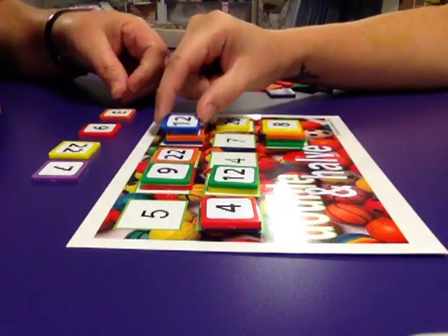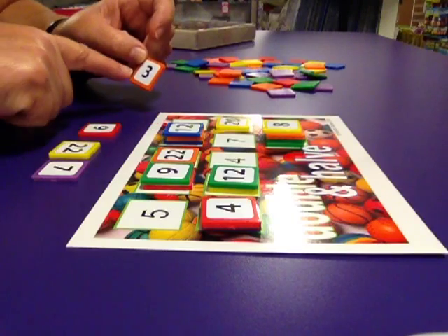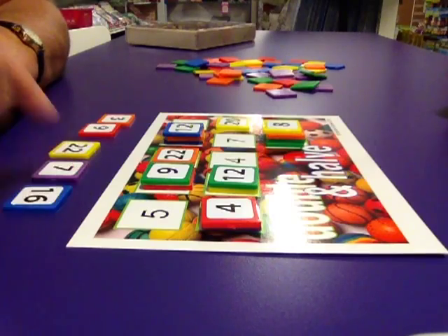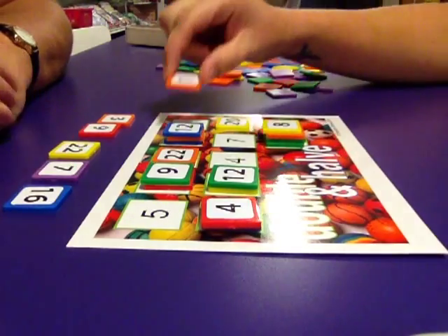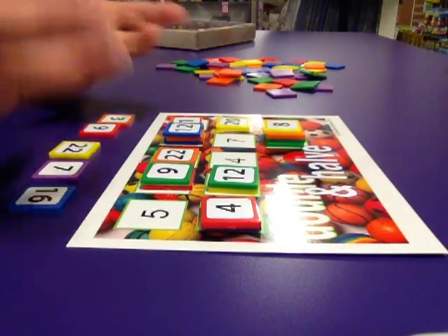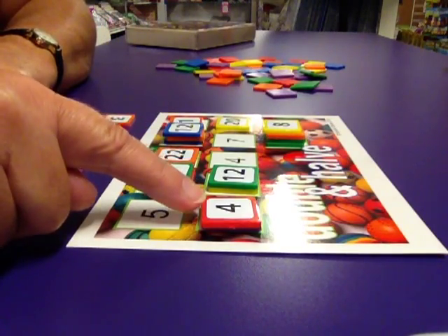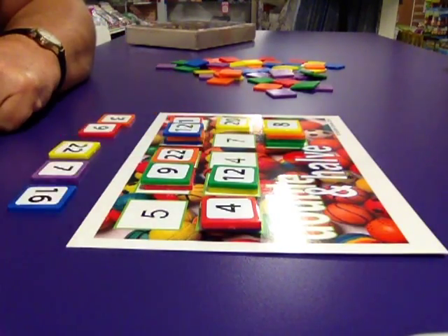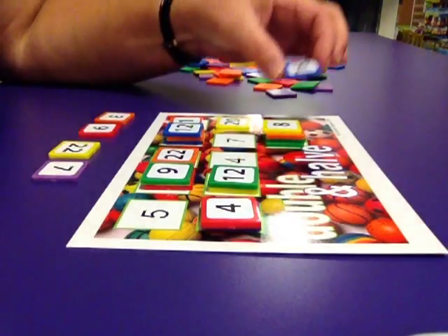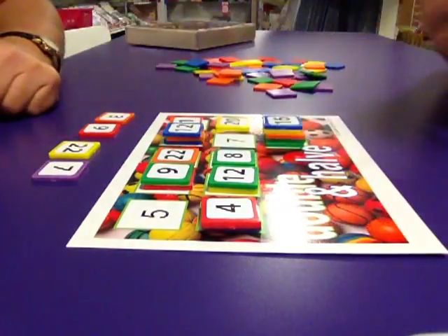Double 6 is 12. And if Jasmine was very clever then she could see that that was my only place I could have played the 3 that I just picked up. So again I can't go — I pick up. Half of 2 is 1. I have to be really careful here because I can see Jasmine's got an 8, and there's plenty of opportunities for her to use that 8 on the board. There's a 4 here so she can double the 4. So it looks like, regardless of what I do, I'm going to lose this game. Double 8 is 16. Double 4 is 8. And Jasmine is the winner.